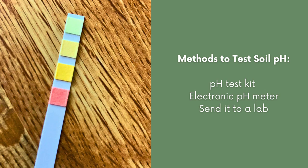There are three different methods to test soil pH. Number one, you can purchase a DIY pH test kit. The second one is to purchase an electronic pH meter, and the third one is to get a professional sample and send it to a lab.